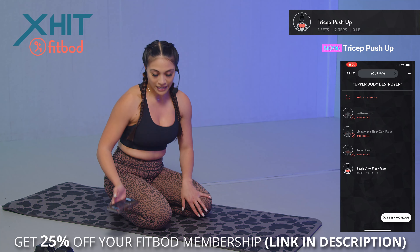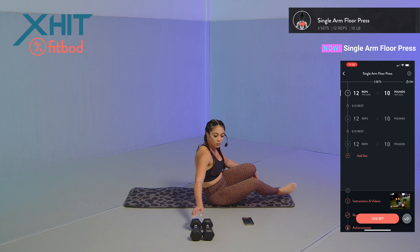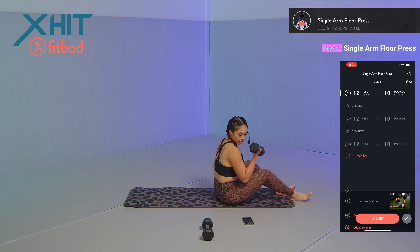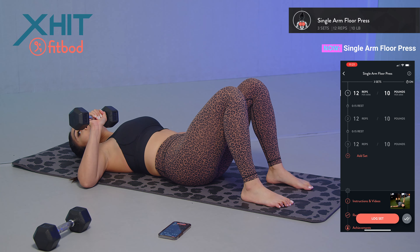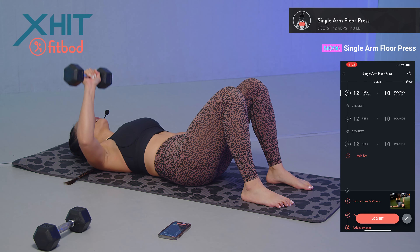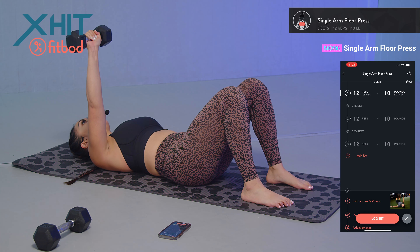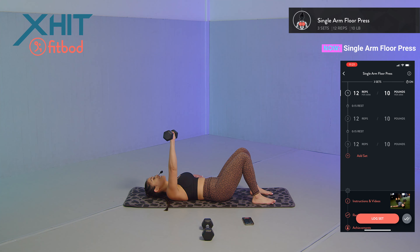We got one more exercise using the dumbbells — a single arm floor press. Lying on the ground, knees bent, bring the non-working hand fully extended for stability. Push that dumbbell away from the ground overhead and control it back down. Starting with my right hand — 12 reps: one, two, three, four, five, six, seven, eight, nine, ten, eleven, and twelve.